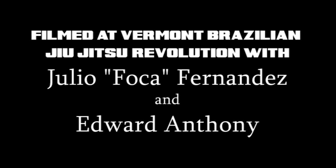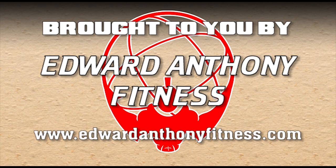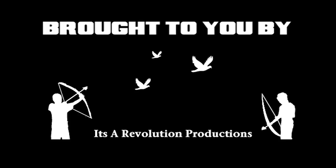This has been brought to you by BJJ Revolution Team, Atlas Jiu Jitsu, Edward Anthony Fitness, Combat Skin. It's a revolution!